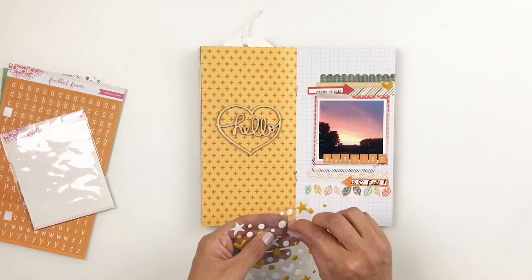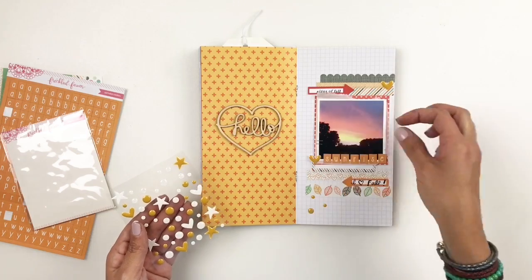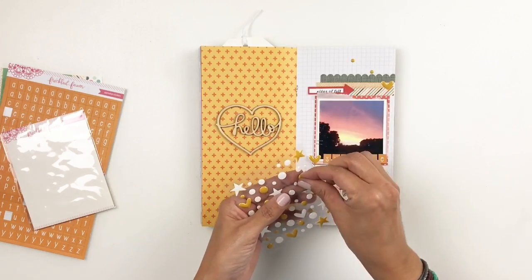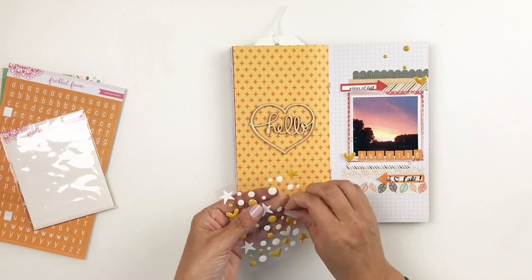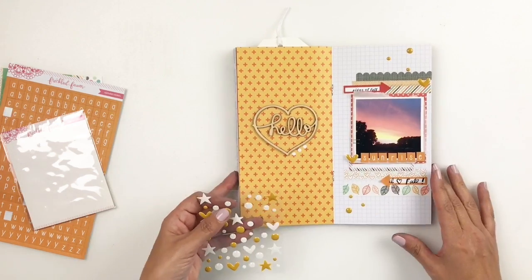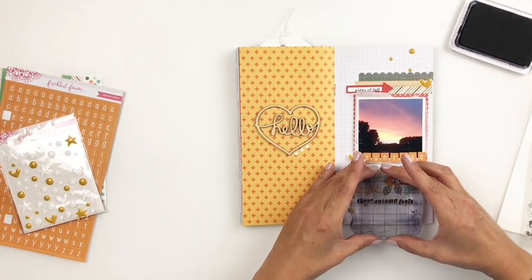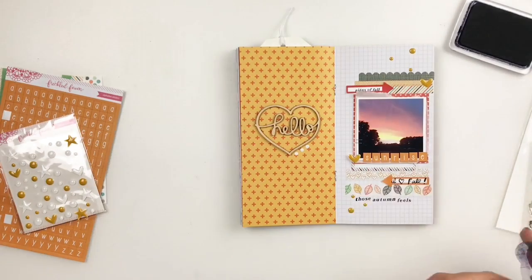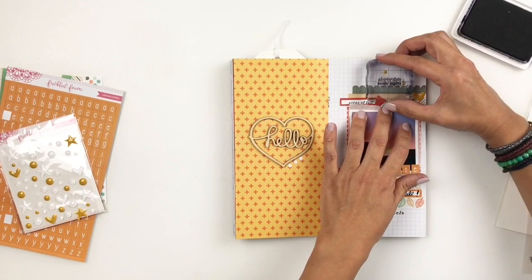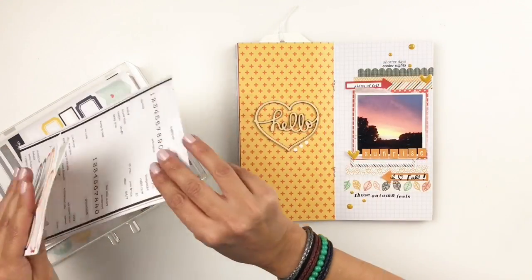If you're not familiar with the new Freckled Fawn bundle, you can add and remove embellishments from your kit. So if you want two washi tape strips you can add that, or if you didn't like the washi tape strips you can remove it. You can kind of create your own embellishment kit, which I think is an amazing idea. I'll add all the links and information in the description box.